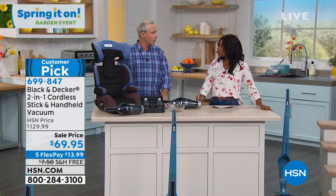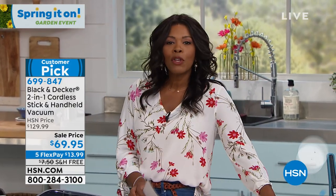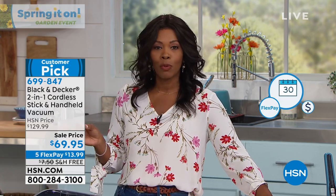Almost 900 of these have now been ordered. If you haven't gotten yours, do it now. If you've never shopped with us here at HSN, I'll tell you why it's so much fun and so easy. We've got FlexPay, which we were talking about — it's a great way to get started.